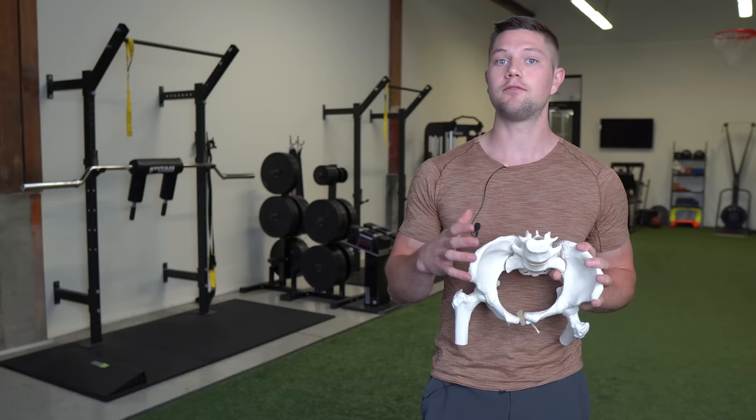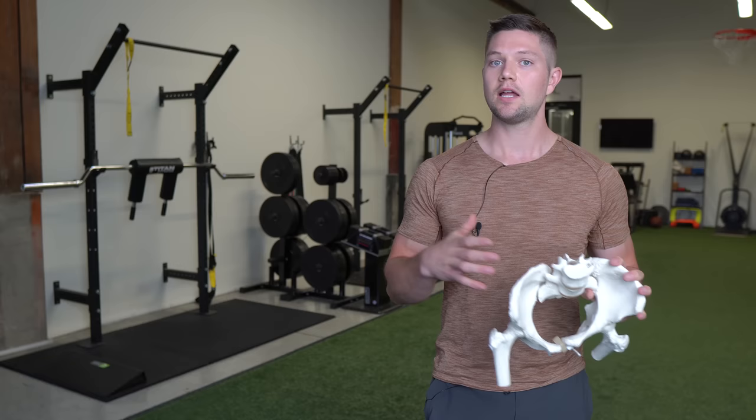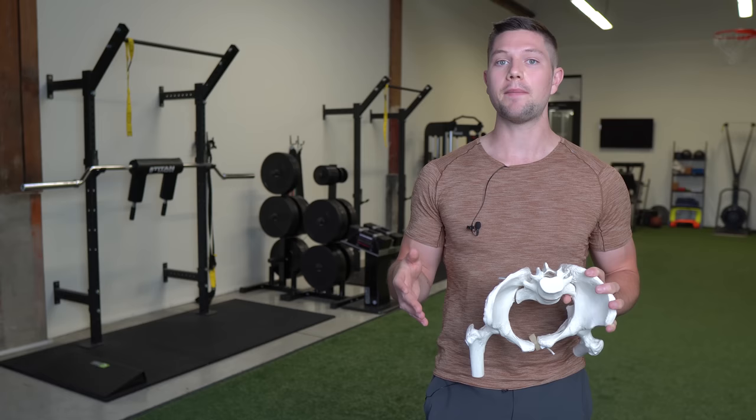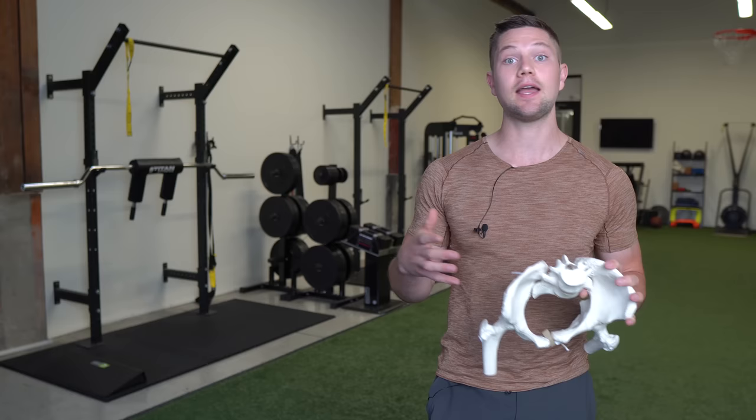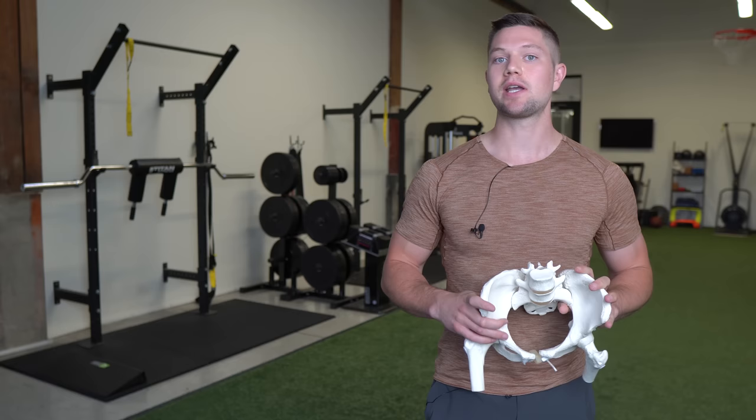For maximum results, do two sets of five breaths in the morning and two sets of five breaths in the evening — or try two sets of five to ten breaths morning and night — and that should really start to help you feel better in your movement. Check out my beginner body restoration program linked below to learn more.